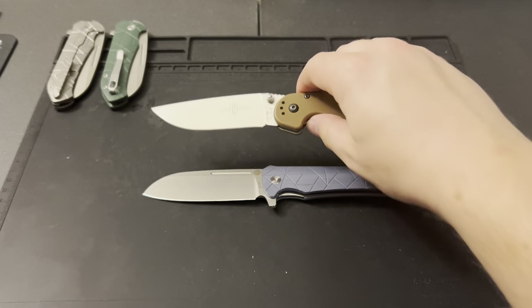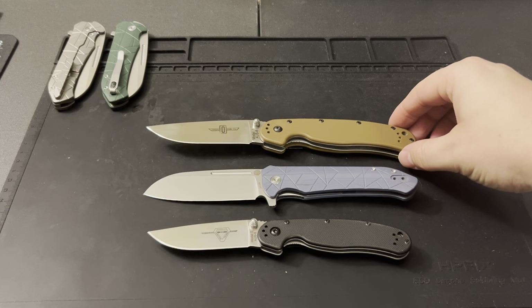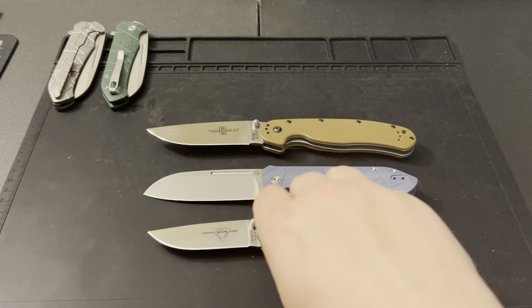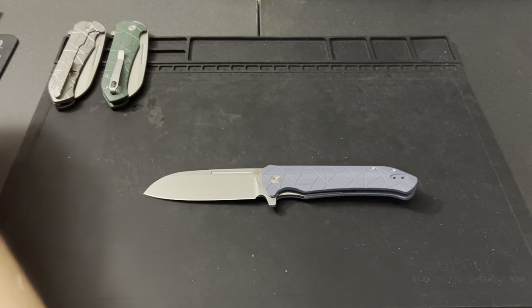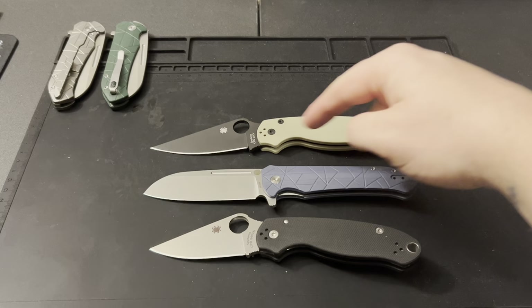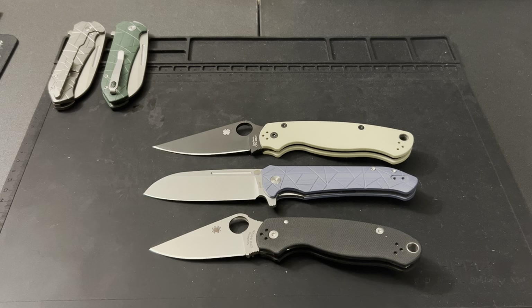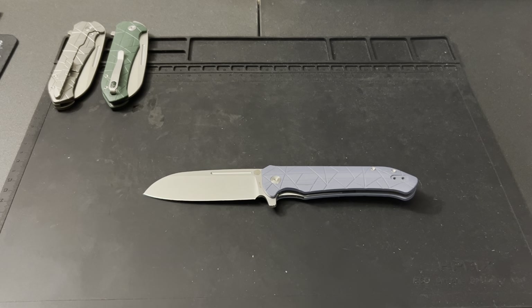Let's do some comparisons. We've got the Ontario RAT 1 above and the Ontario RAT 2 below. As you can see, it's a little bit smaller than the RAT 1 — chopping a little off the tip and a little off the handle — so it's that large compact size. It's definitely bigger than the RAT 2 though. Pulling out the Spydercos: the Para 2 up top and the Para 3 below. I think the closest comparison is the Para 2 — it's a little bit smaller on the handle side by side, but the blade length is almost exactly the same, just different shapes.